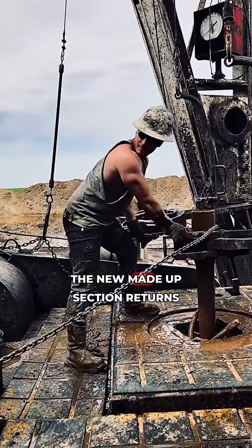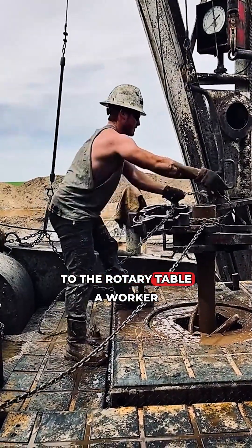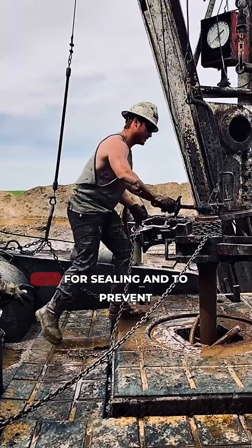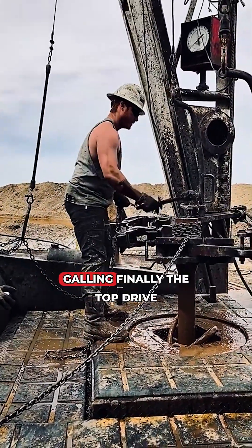The new, made-up section returns to the rotary table. A worker dopes the threaded connection with drill pipe thread compound for sealing and to prevent galling.